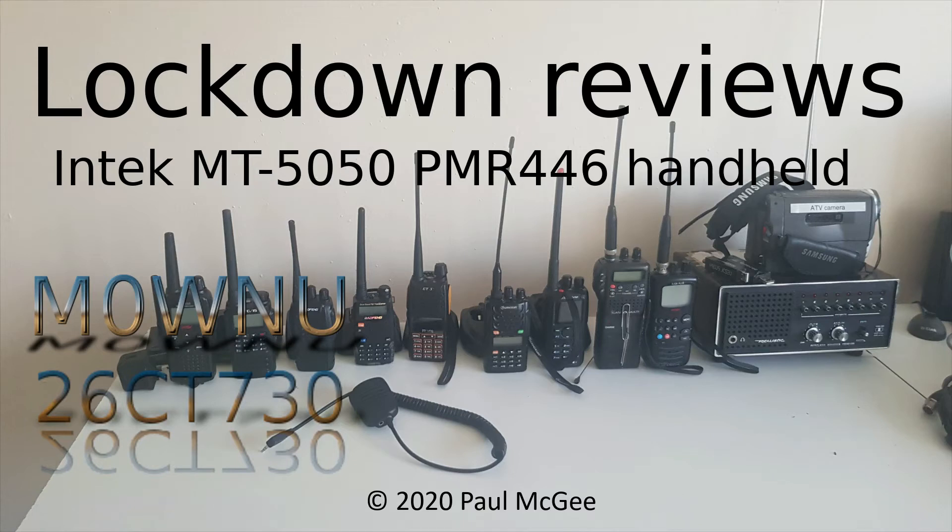Lockdown Reviews. Intech MT5050 PMR446 Handheld by Paul, Mike Zero, Whiskey November Uniform — or 26 Charlie Tango 730 if you catch me on 11 metres and PMR446. Hi guys, welcome back to the channel.